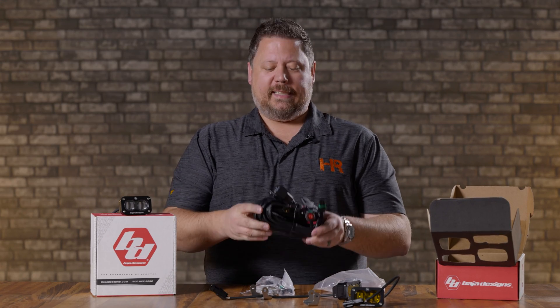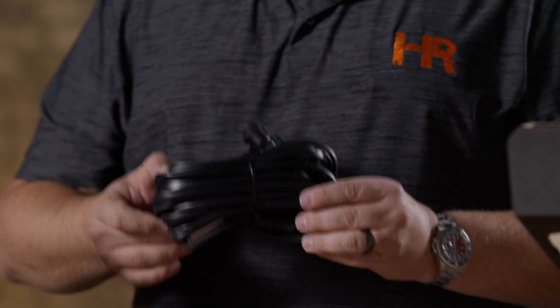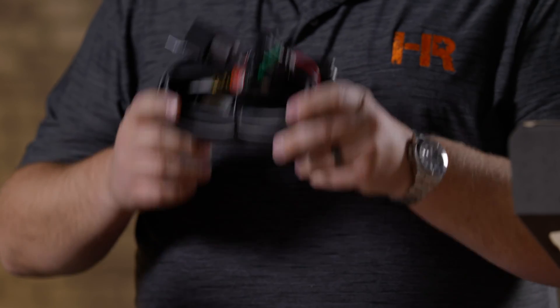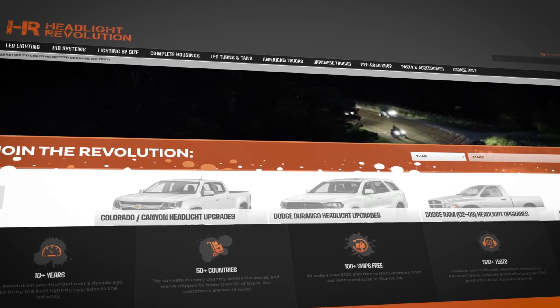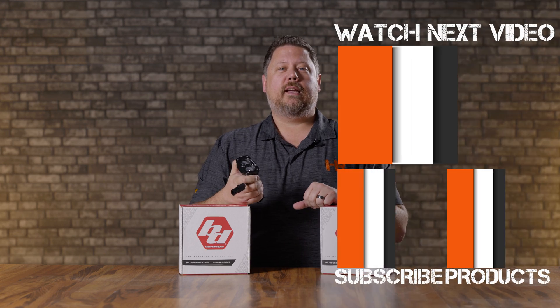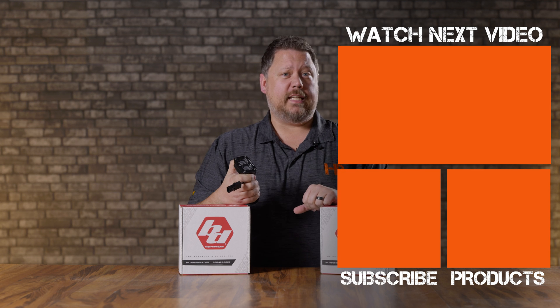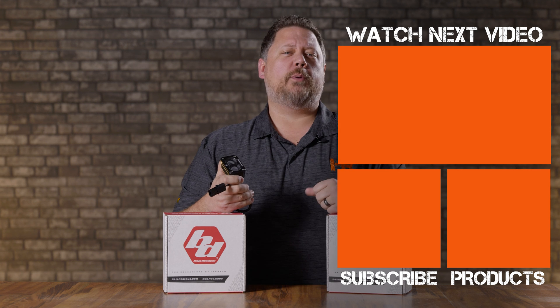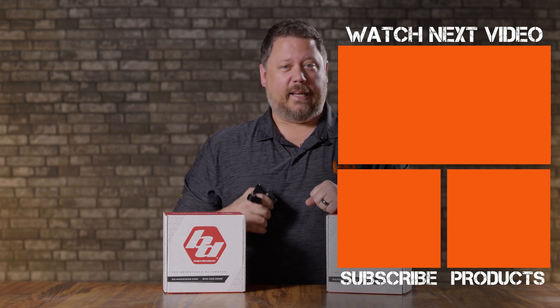The good news is it's a super long harness — there's a really good chance that wherever you mount these, whether it's a car, truck, side-by-side, or whatever, this is going to reach into the cab so you can mount your switch without a problem. If you're new to the off-road or on-road LED pod light game, go to headlightrevolution.com, put in your year, make, and model, and we'll show you everything that fits. If that's still not enough, give us a call or shoot us an email — we have a room full of lighting experts and automotive enthusiasts who would love to help you pick out the right thing for your next project.